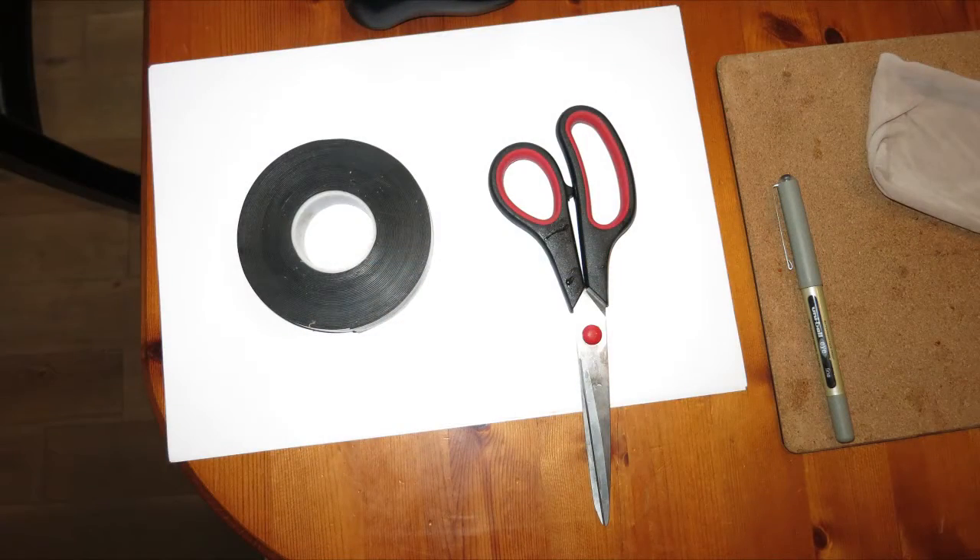First up, tools used: we used a pair of scissors, a pen, a bit of paper to sketch out the plan. I used self-amalgamating tape to seal everything together, and I used a pen knife to drill all the holes.